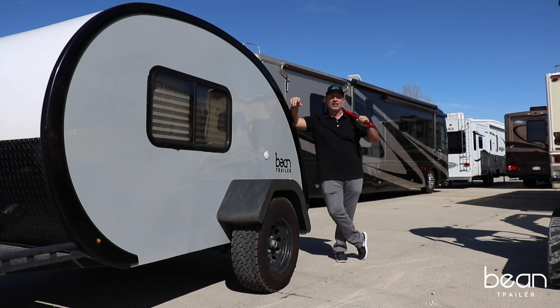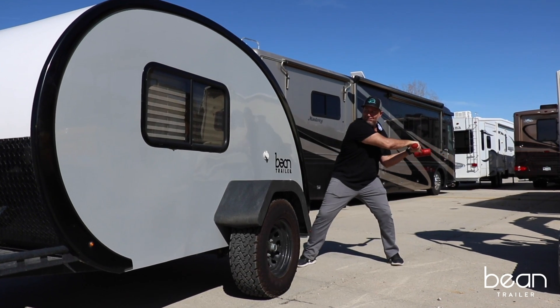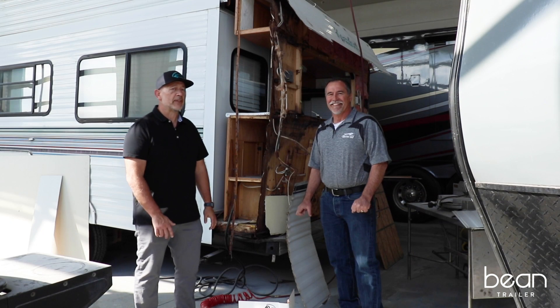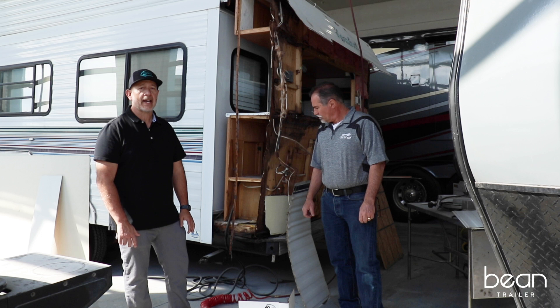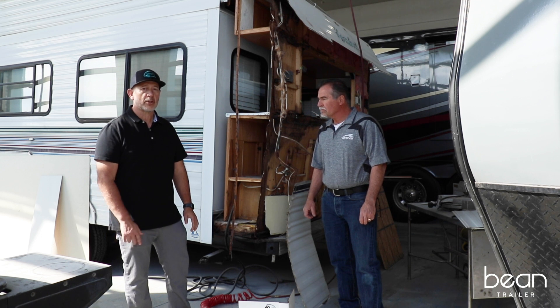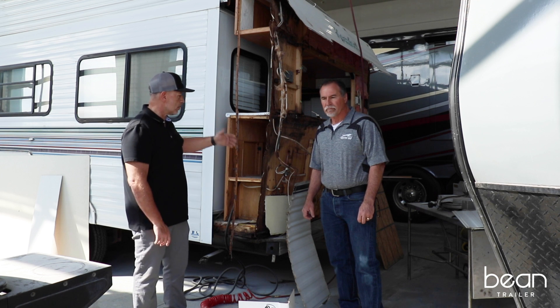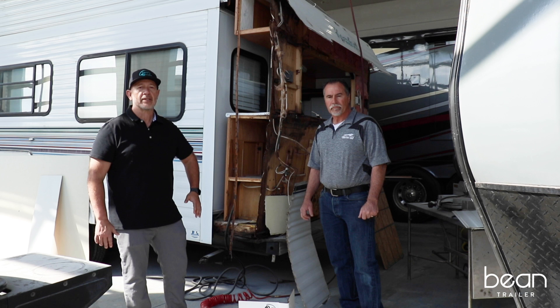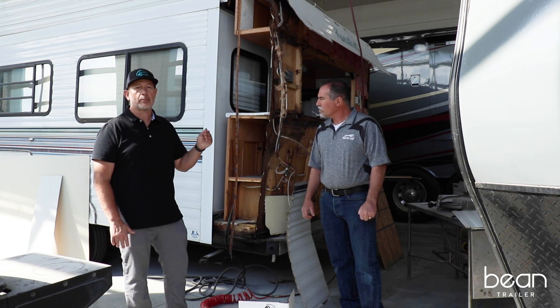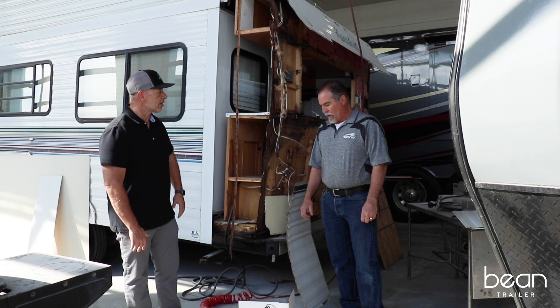Hi, I'm Mark with Bean. Today we're here to destroy a trailer. I'm here with Dave of Advance RV — he's the owner. He's got 40 years of experience in repairing RVs. His company is the one that insurance companies in Utah send their trailers to when they have significant damage like this one. He's the guy that does the repair, so he has a wealth of experience on all the problems associated with poor construction. Dave, what can you tell us about trailer construction?